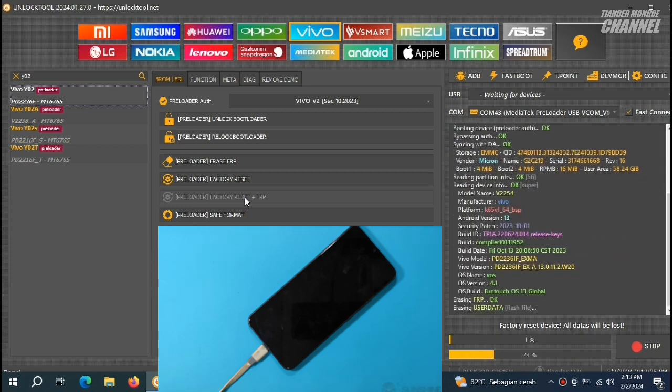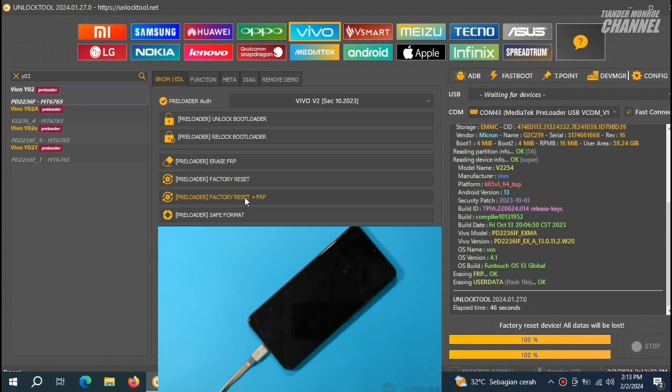Ini sudah jalan dan FRP-nya sudah selesai. Tinggal Factory Reset-nya kita tunggu sampai selesai. Ya, ini sudah selesai. Kita biarkan saja sampai HP-nya merestart.